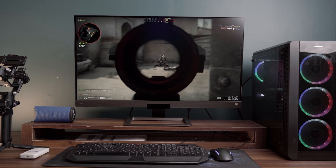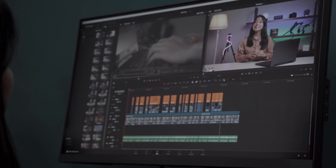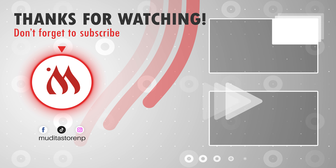Choosing the right monitor can enhance your gaming, designing, and overall computing experience. Take some time to reflect on your budget and priorities and consider the best features of these monitors we discussed today. These BenQ monitors are exclusively available at Mudita Store, and you can visit us at our outlet at Puttali Sarak or browse our website at www.mudita.com.np. Until next time — keep browsing, keep exploring, and stay curious.